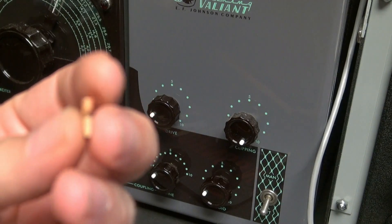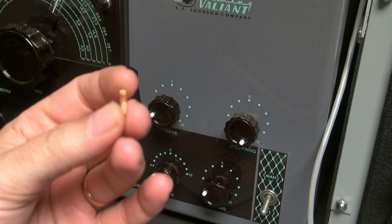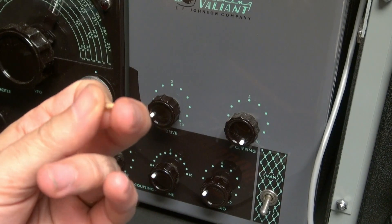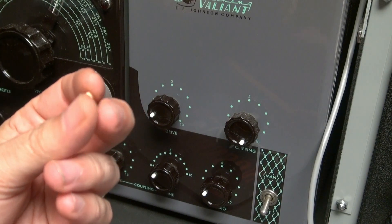These are the original little pointers. Kind of hard to see those, I know. But these are the original Johnson pointers, and they get really nasty — all yellow and crummy looking. Let me show you the replacement.